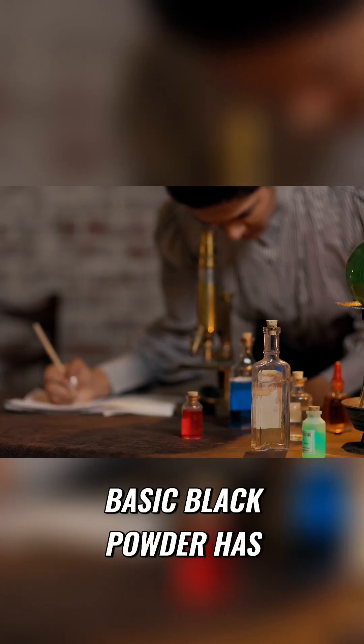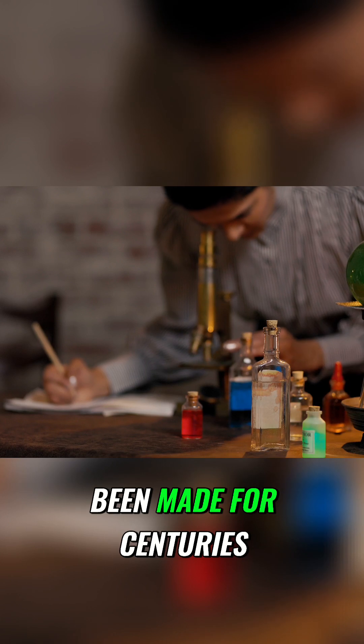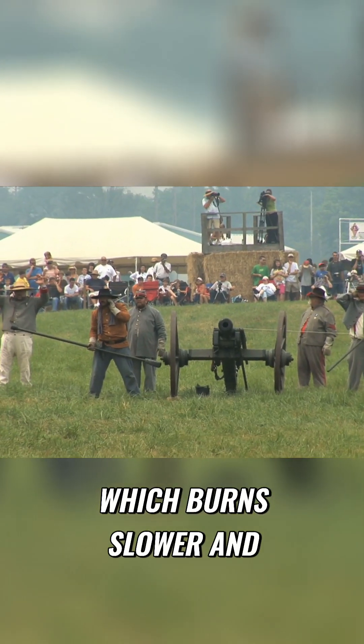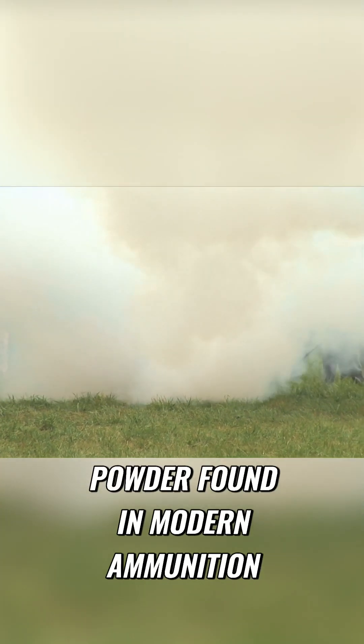First up is the gunpowder. Basic black powder has been made for centuries, so with a few basic chemistry tools and a little bit of know-how, you'll be able to make it too. However, this'll be basic, old-timey black powder, which burns slower and dirtier than the smokeless powder found in modern ammunition.